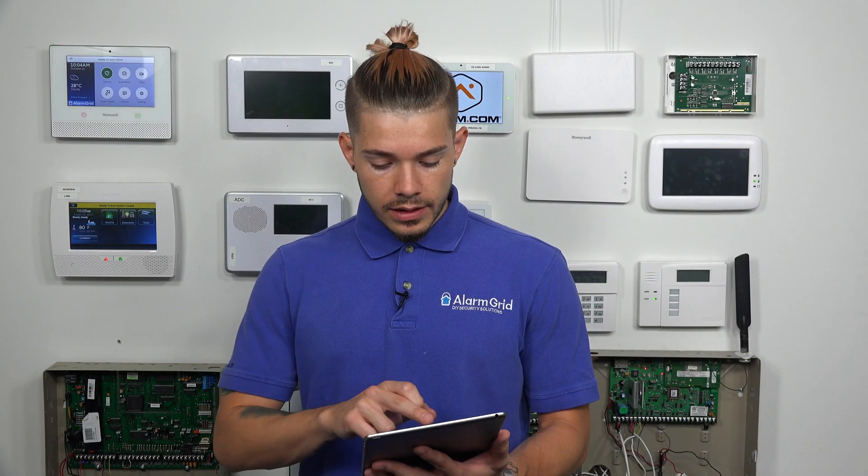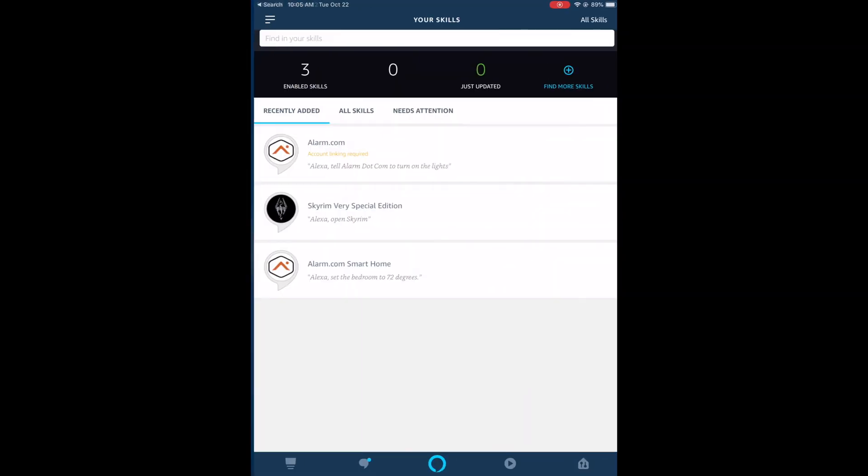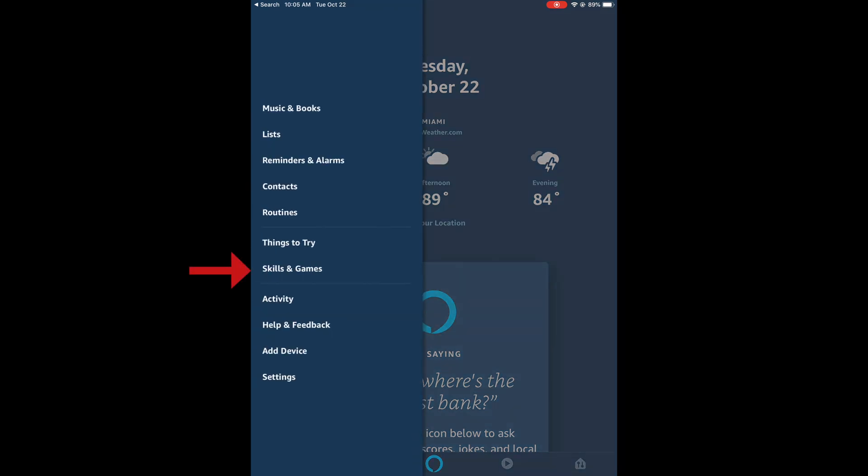I already have the app downloaded, so I'm just going to search for it. As you can see, Amazon Alexa comes up in my Siri suggestions. I'm going to open up Amazon Alexa. It should take you to the home screen if you've already logged in. From there, if you look towards the top left, there's a little menu icon — it's like a hamburger sign, three horizontal lines. I'm going to hit that. The first thing you need to do is go to Skills and Games.